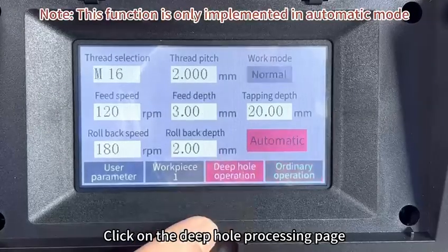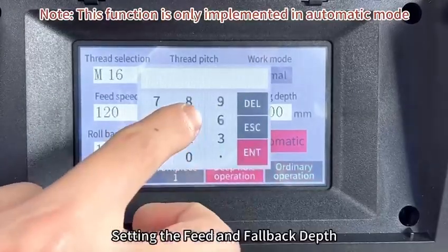Click on the deep hole processing page. Set the feed and fallback depth.